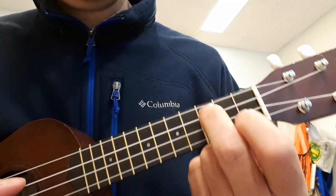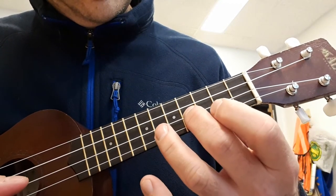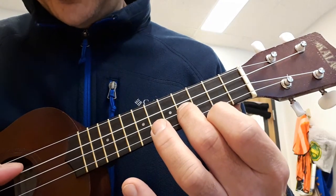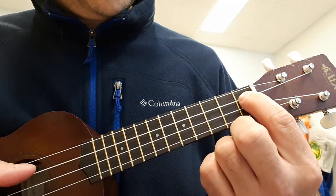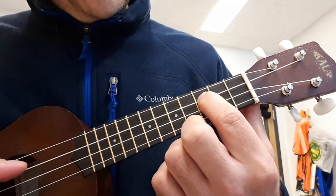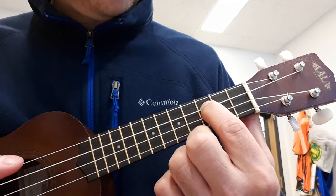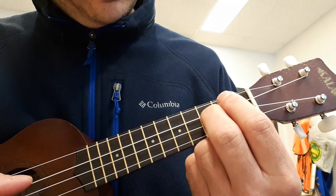Okay, so the first few notes. Then you go back to the C string. I'm going to play it open. First fret. Second fret. And then back to the third fret, E flat. And then that starts the pattern over again.